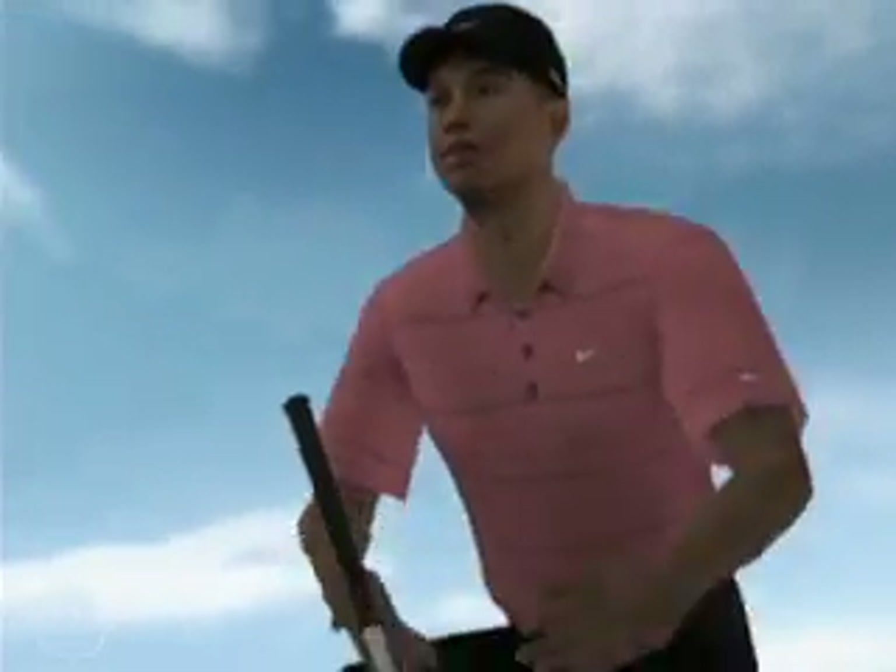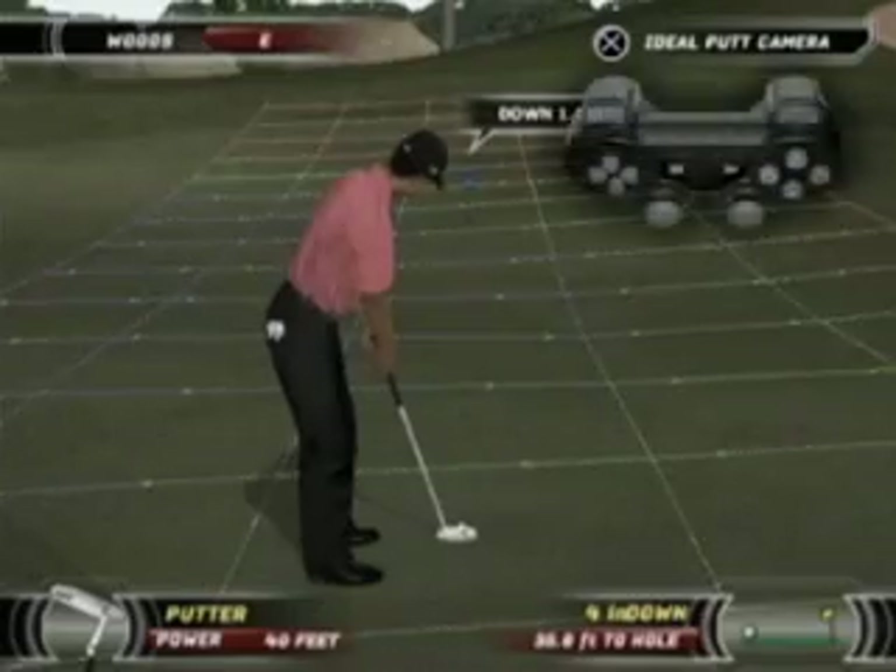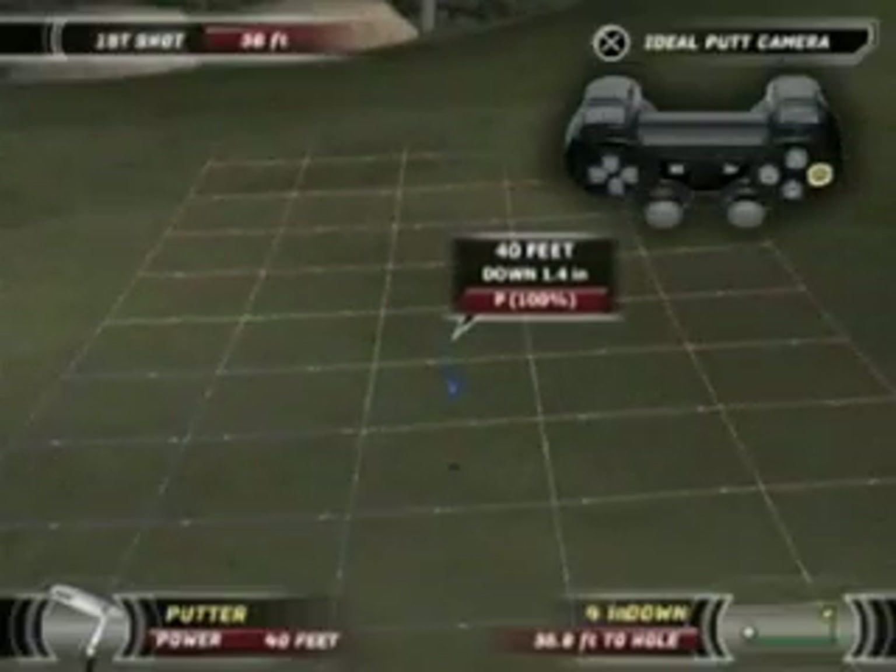Notice the grid on the green. The break indicators moving on the grid will help you determine the break of the putt.